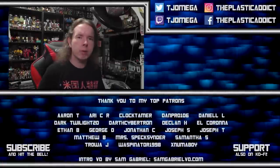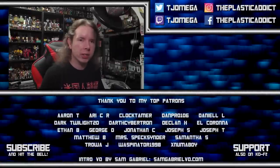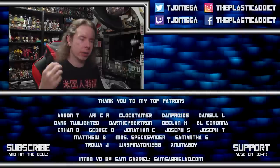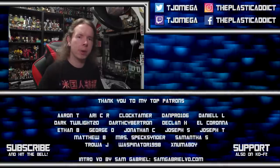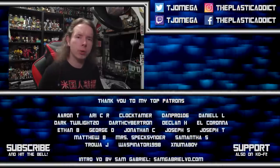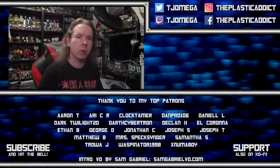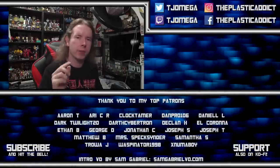I am facing the most powerful enemy any YouTuber can face: the algorithm. And I need your help to defeat it. Hit the like button, hit the subscribe button, hit the notification bell, and leave a comment. Every time you do, we attack that algorithm and drive it back until it can no longer defeat this channel. Thank you very much.